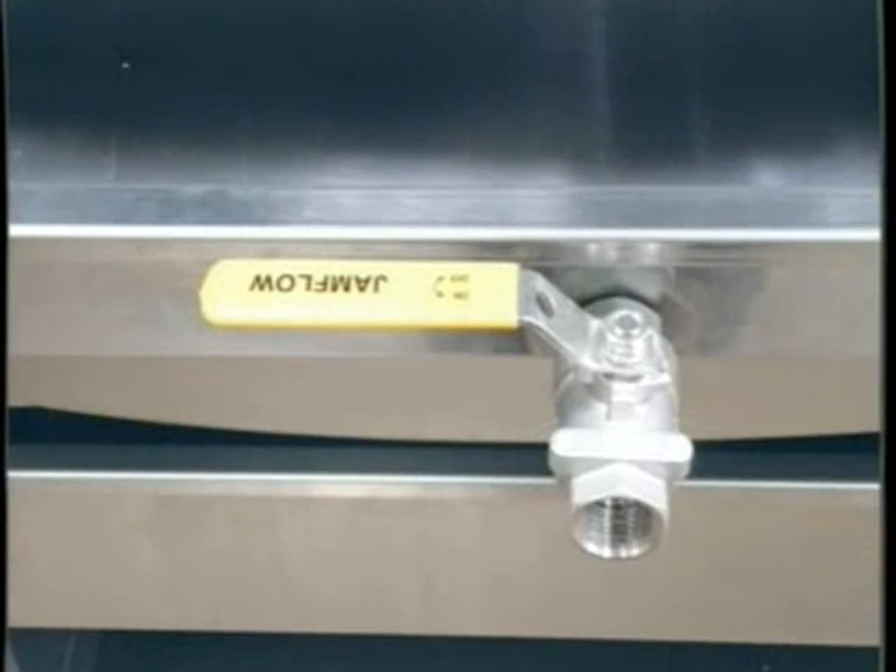Place the grease drawer back in the rotisserie with the handle in the off position. Place the drip trays in the bottom of the rotisserie. Set the rotor drum in place, making sure that the drum is engaged on the driver arm.